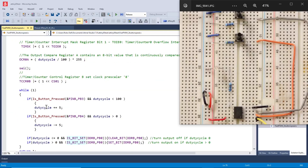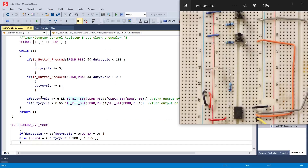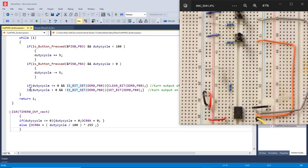If not is_bit_set confirms the button is still held, we return 1 (true) and increment the duty cycle. The opposite is true for the other button — it decrements duty cycle. We also check: if duty cycle is less than 100 and PB0 (pin 5) is set, we can turn it off since it doesn't need to be an output; if duty cycle is greater than 0 and the pin is not set, we turn it back on.